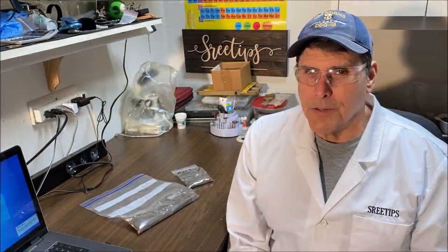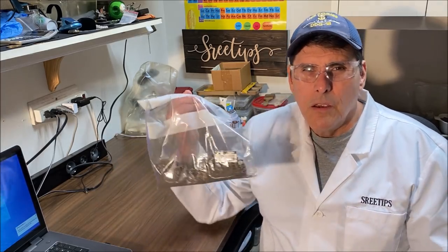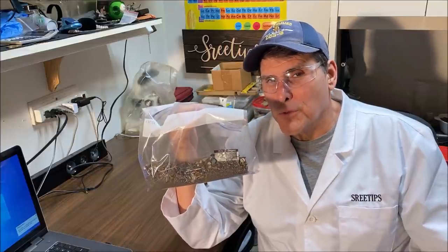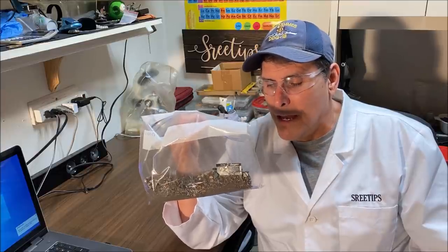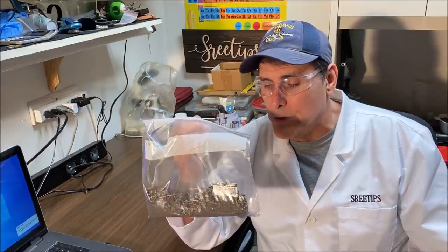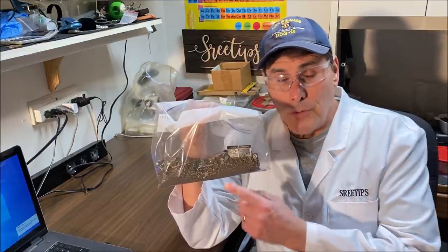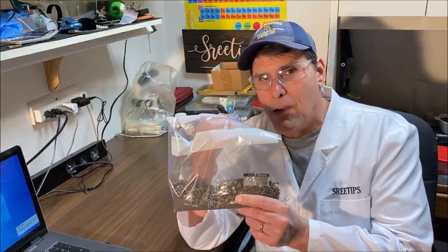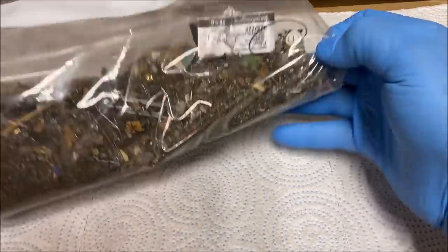Welcome back everybody, Street Tips here. Today what we're going to do is process some low-grade floor sweeps from the jeweler's office that we swept up off of his mat on the floor where we serve customers. This is low-grade material — in other words there shouldn't be all that much precious metals in here — but we're going to separate it all out and see what kind of yield we can get.